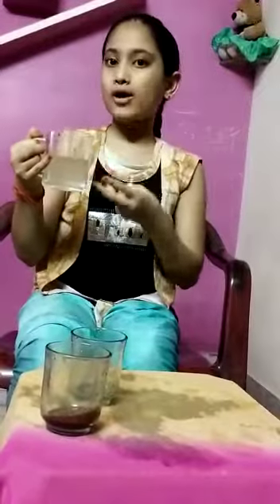So, this is the water filtration demonstration. Thank you all.